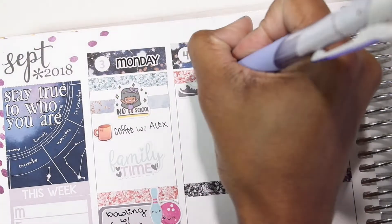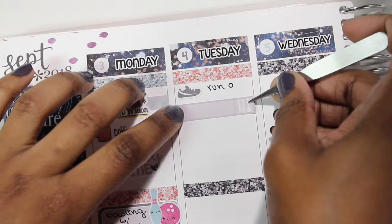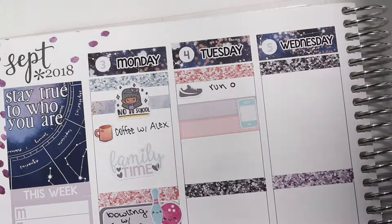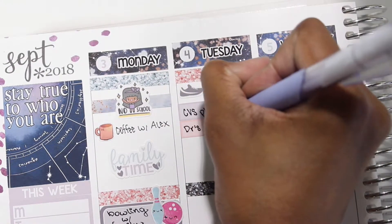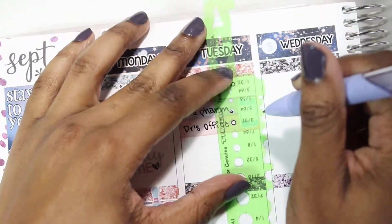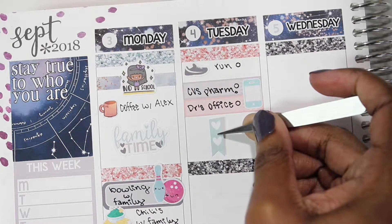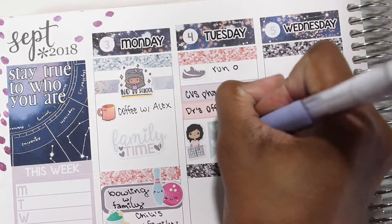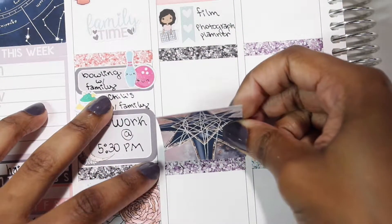For Tuesday, I used a running sticker from the kit and my little stencil to make a checkbox to mark that I wanted to go on a run. Underneath that I layered two little icons and then layered a phone icon on top — I think it's from Planner-esque — to mark that I needed to make some calls to the pharmacy and the doctor's office. Underneath that I used a character sticker from Peaceful Mind Design and a cut-down checklist from the kit to mark planner-related tasks like filming and photographing my planner for Instagram. Then I put down another full box.